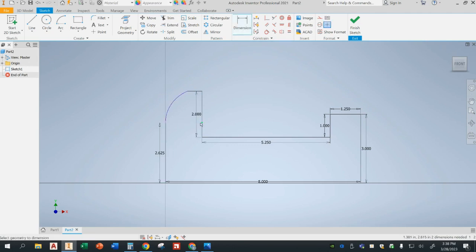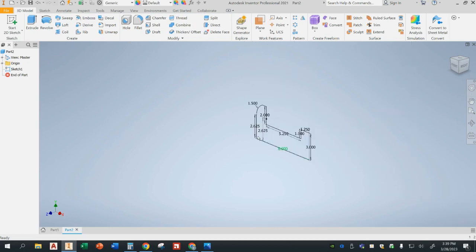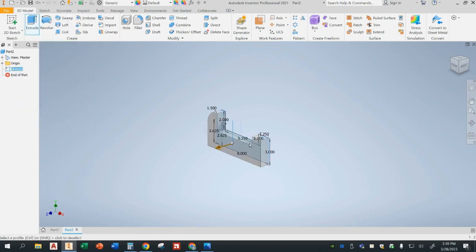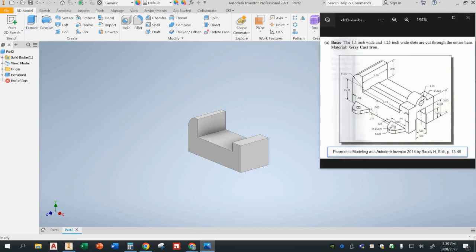I can dimension from this center down here — 2.625. I have all the dimensions I need. I'll also dimension this circle: the radius should be 1.5. Now my object is fully constrained — there are no more blue lines, everything's black. Finish the sketch. Now we need to extrude this; the extrusion will be 3.5 inches. Now we've gotten the majority of this part finished.